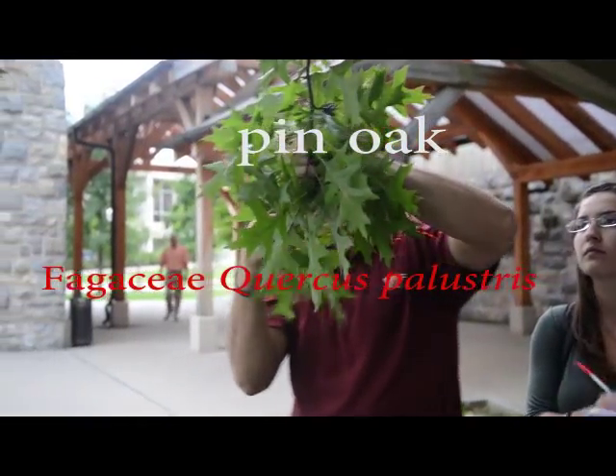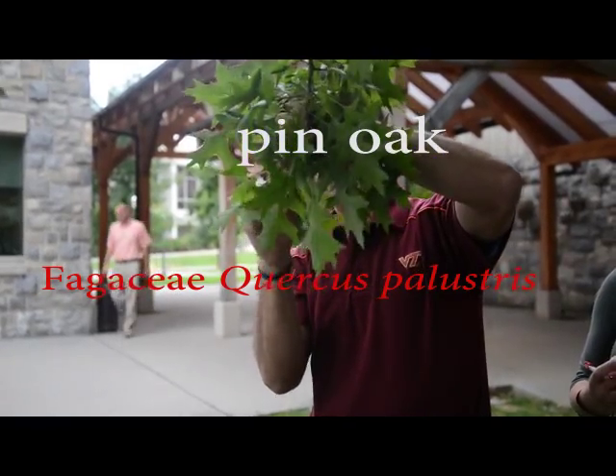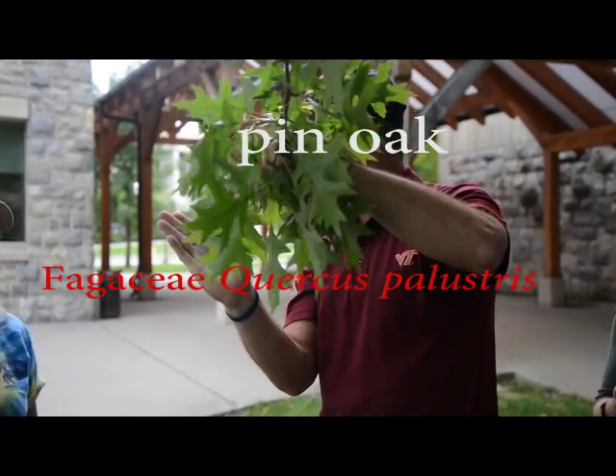It's quite obvious it's an oak, but let's just suppose it was winter. You'd come up and it's alternate, and there's clustered buds — it's an oak.